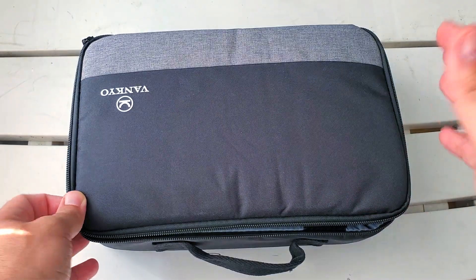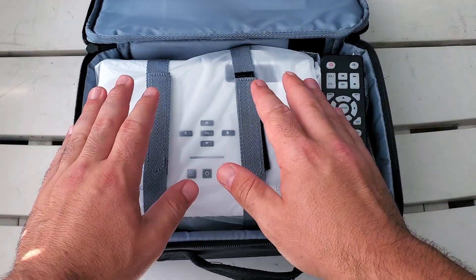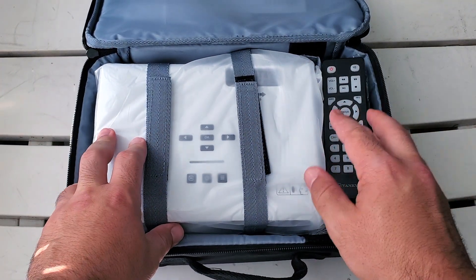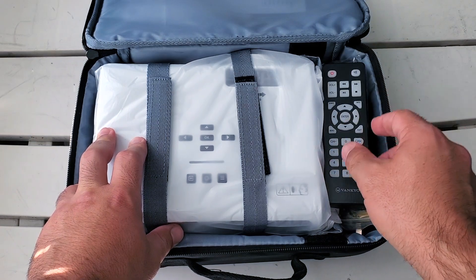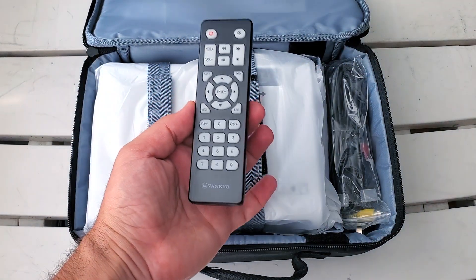One thing I will say — I already know there is something that comes with each one but they left it out of my package unfortunately, and that is the tripod. It usually comes with a tripod where you can connect it to the portable projector and adjust the angle. Not 100% necessary but I was really looking forward to trying it out. I think they accidentally removed it and forgot to put it back.